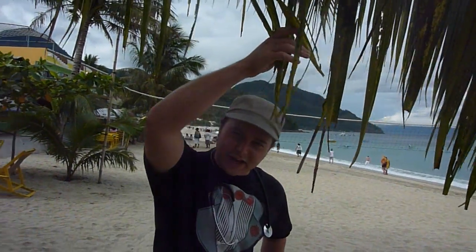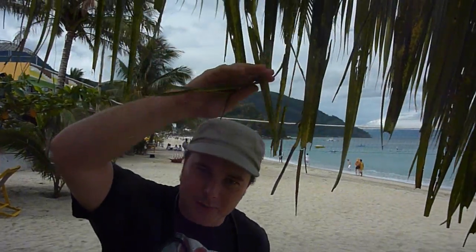Okay everybody, welcome to Puerta Galera. I'm at White Beach here and I want to do a little experiment. I want to share homeopathy with you today.